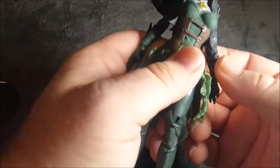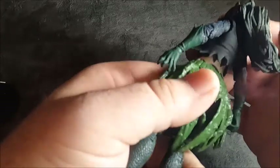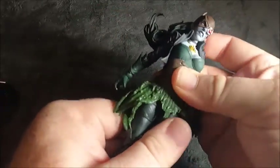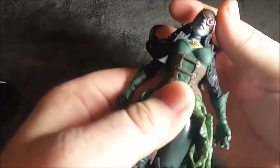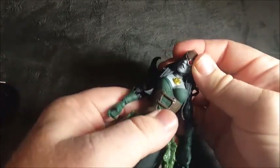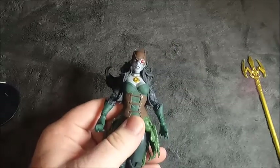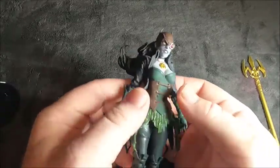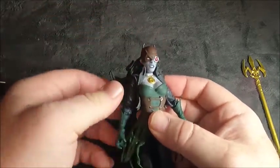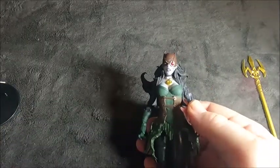Right off the bat I'm noticing that her torso is kind of pre-molded in a position — there's no articulation really in the torso. Because of how her hair is molded, there's really not a lot of movement in the head either, just very little movement.